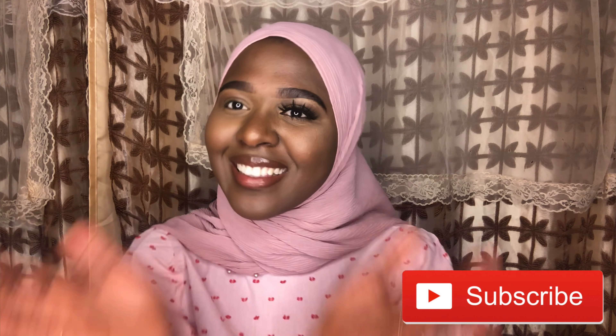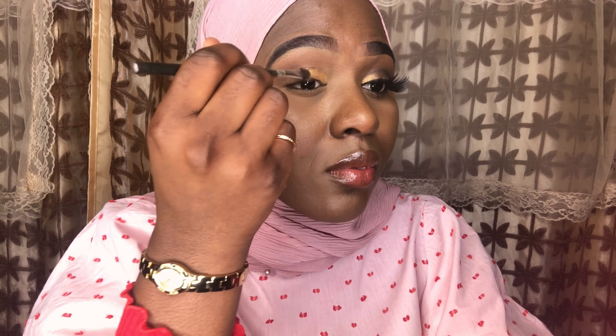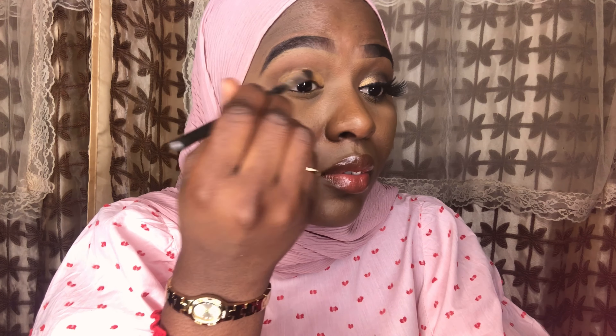Hello everyone, welcome back to my channel! Today I'm doing a quick makeup tutorial for a smoky goldish eyeshadow. I'm not the best at doing makeup, but this tutorial is mainly for beginners because I am a beginner myself.